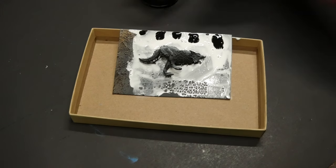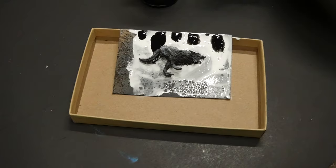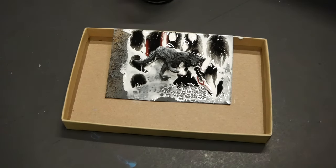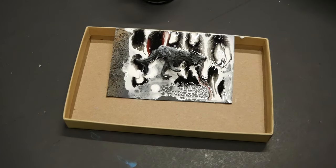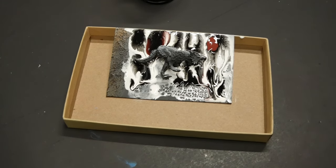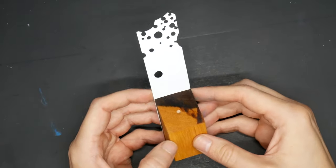That worked surprisingly well. I'll have to give it the full few hours to dry to see how it turns out, but I'm satisfied with my second try. Moving on to the task at hand, I have the main model to build.